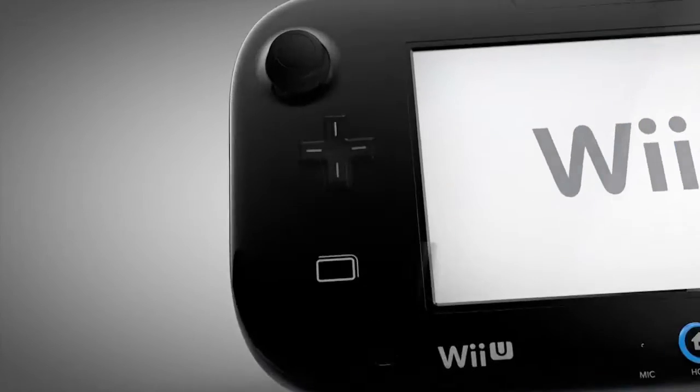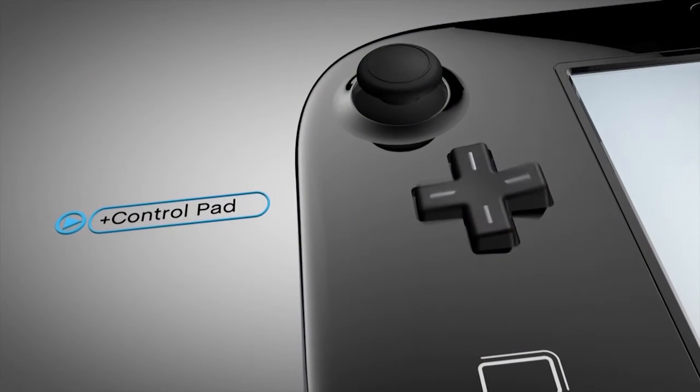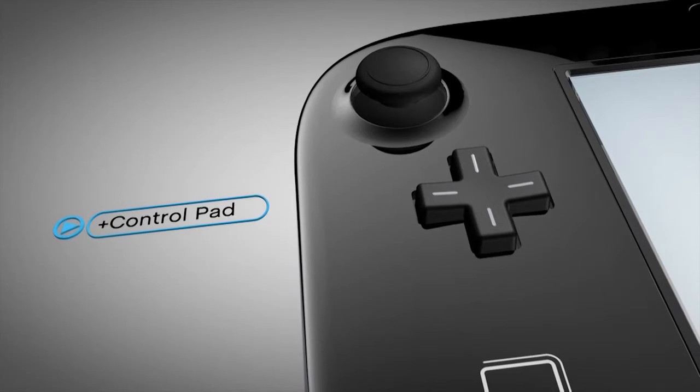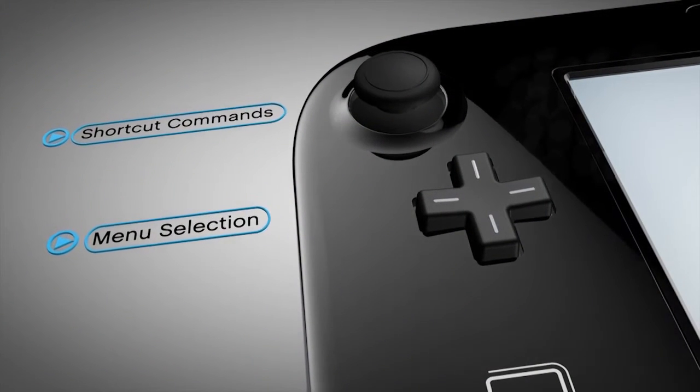A staple to Nintendo controllers, the Plus Control Pad is great for playing timeless classics from the NES days and for everything from menu selections to shortcut commands in modern games.